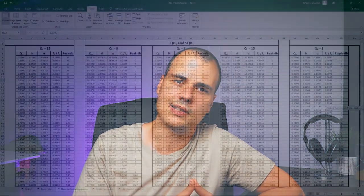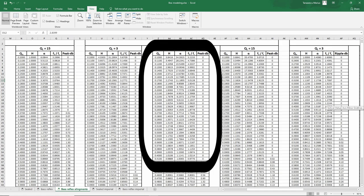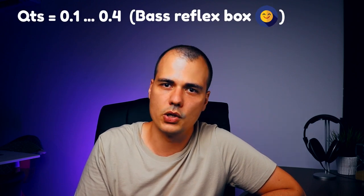Now let's move on to a bass reflex enclosure. It's a bit tricky to make analogies, but we also have the Butterworth alignment for ported enclosures. This alignment is possible for speakers with a QTS between 0.1 and 0.41. This doesn't mean you can't design a ported enclosure for a speaker with a QTS of 0.5 — you can, but it will not have a perfectly flat response. Not everyone looks for linearity; some like a lot of bass, and in that case a ported enclosure is better than a sealed one. The recommended QTS for bass reflex is between 0.1 and 0.4.